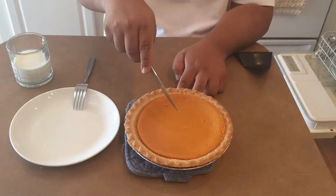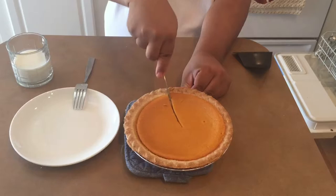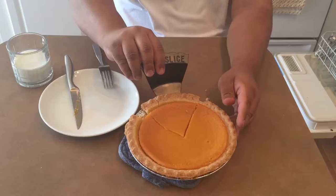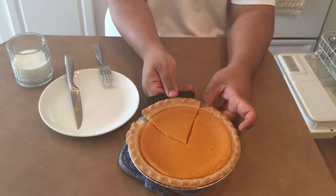Here we go. First slice. Oh, it's all warm. Now I'm using my tool. It goes right here. And there you go.